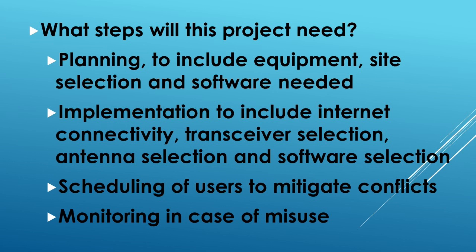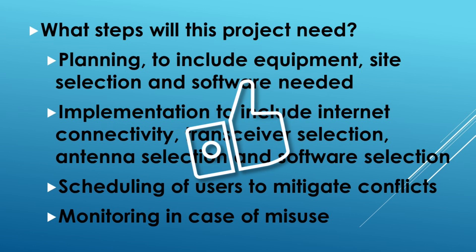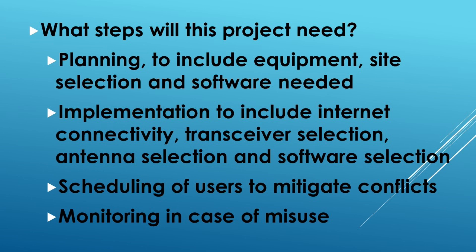What steps will this project need? Planning always comes first, and we're going to have to think about equipment and software, as well as those aforementioned skill sets. Once implemented, we'll have to think about internet security, transceiver selection, and so on. Then scheduling users so that we can reduce conflicts of users trying to use the radio at the same time, as well as monitoring in case of misuse. Is there a way to kick somebody off the station if the need were to arise? We hope it doesn't, but you still have to have that use case in your scenario.